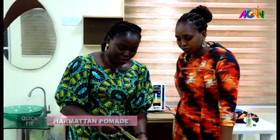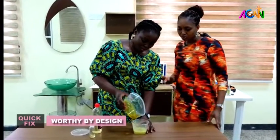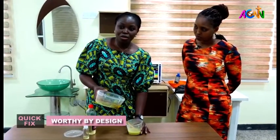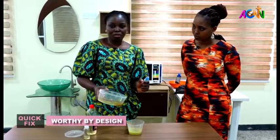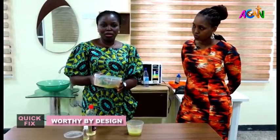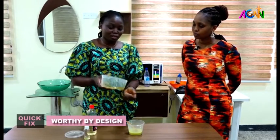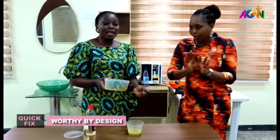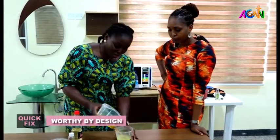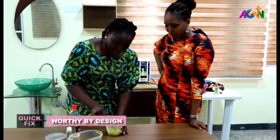We've gotten the consistency we need, so now we are going to add carrot oil. How do we know the quantity? You add to taste, actually, but I prefer my ori or shea butter soft so I tend to put a little bit of oil. I don't put much carrot oil because I want to maintain my dark complexion — carrot oil has a tendency of lightening your skin. But I add a little bit of it for the glow and for healthy skin, because it also helps repair damaged skin.